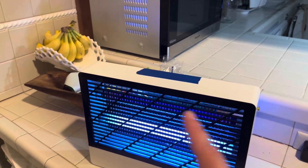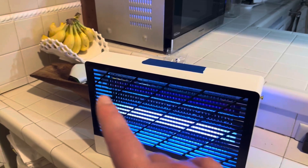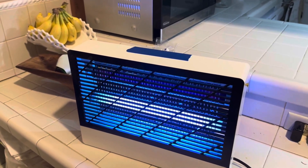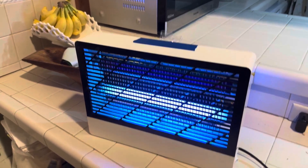It's also really easy to install the bulbs. I've already had one bulb burn out after about a year or so — it burnt out, and it was very easy to install a replacement.